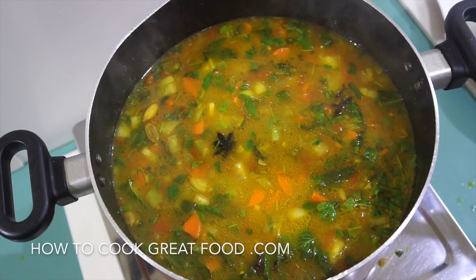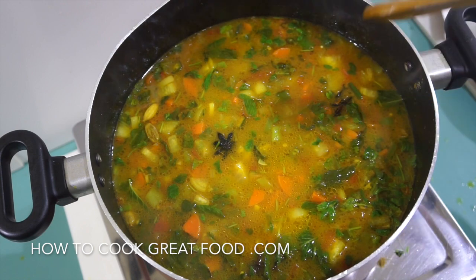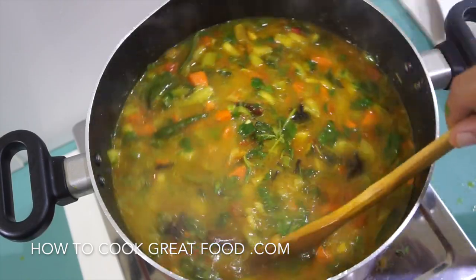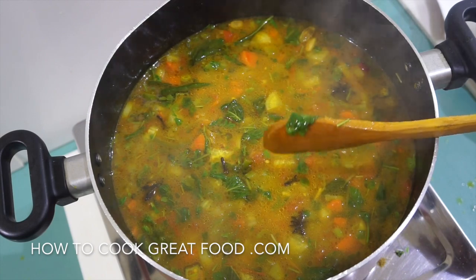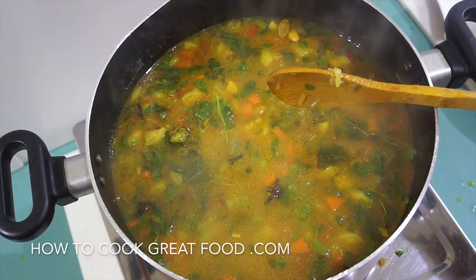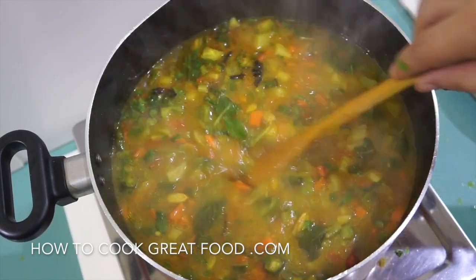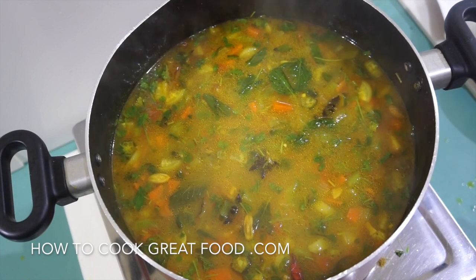We're making a vegetable soup with a kind of Indian style — some beautiful spices in there: chili, cardamom, star anise. It's really lovely spices, a little bit spicy. I'm calling it a winter warmer, packed with any vegetables you like. I've got onions, potatoes, carrots, radish, okra, plus beans and more. Anything goes.